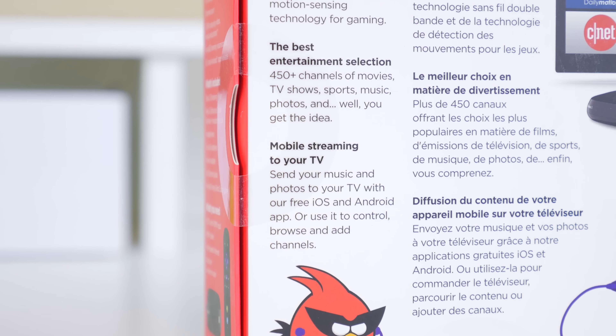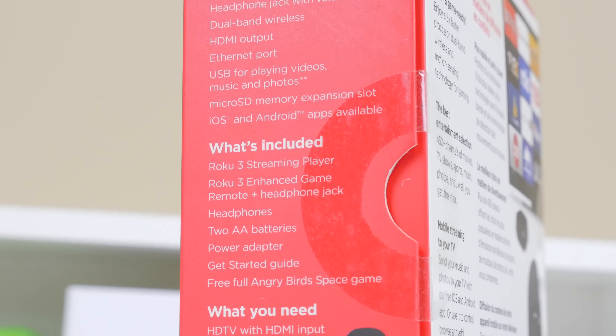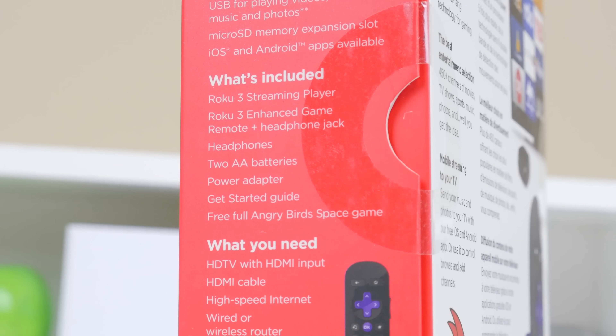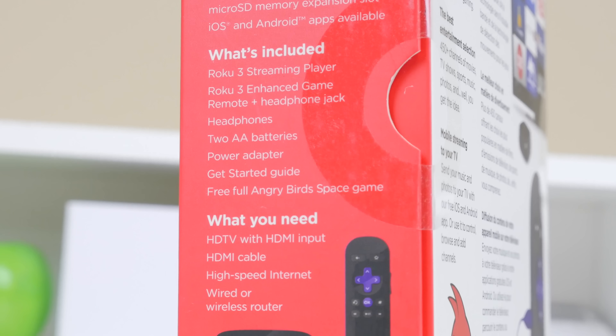It features over 1800 channels in the US, over 200,000 movies and TV episodes, and you have the choice between music, news, sports and more, and you can even play games on this system.